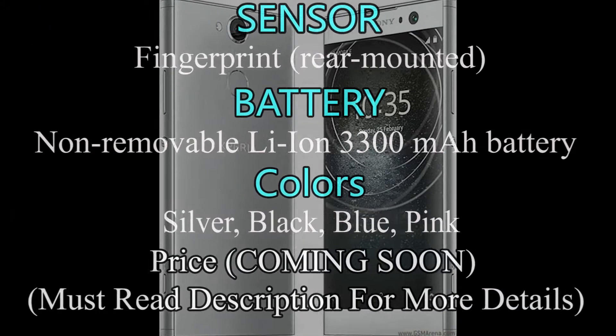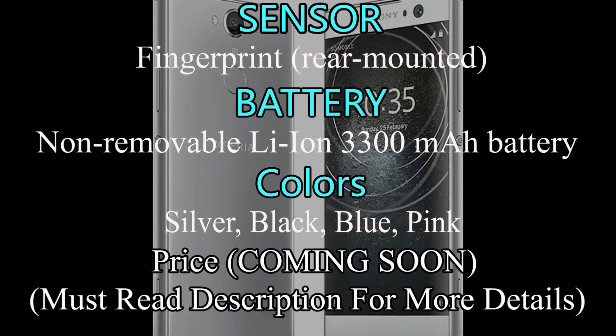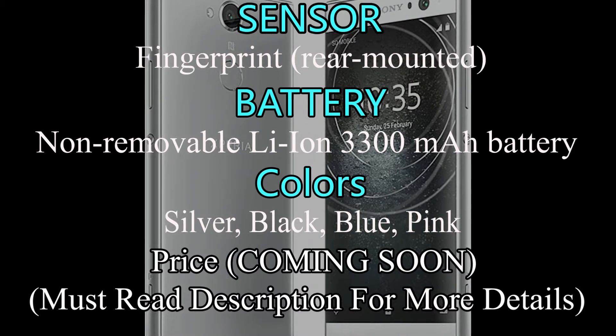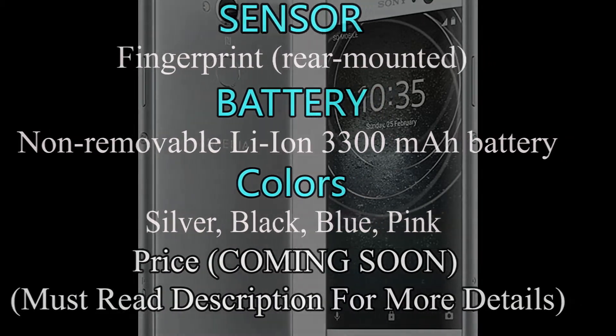Sensors of Sony Xperia XA2 are fingerprint rear-mounted, accelerometer, proximity and compass. It has a non-removable 3300mAh battery and Xperia XA2 is available in silver, black, blue and pink colors. The price of Xperia XA2 is not confirmed.